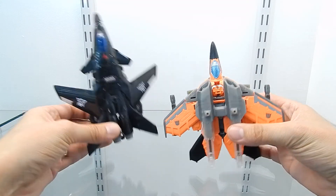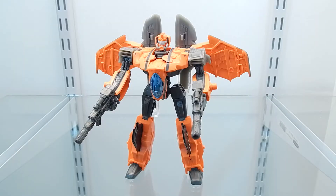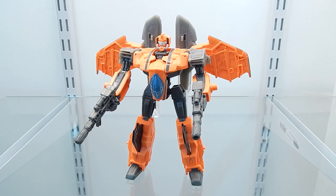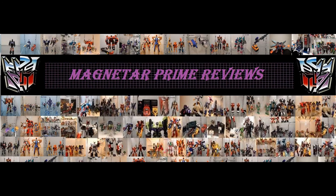After seeing G-AXUS transform to his robot mode and into his fighter jet mode, I want to say this is a really cool figure. The color scheme looks great, it has a lot of details, and all of the changes done to this mold make it look great. I really like the new head sculpt designed for this figure and I'm very glad to have it in my collection. This concludes my video review of the Transformers Generations figure G-AXUS. This is MagnetorPrime — thank you for watching. You can subscribe to my YouTube channel or stop by my Facebook page, MagnetorPrime Reviews.